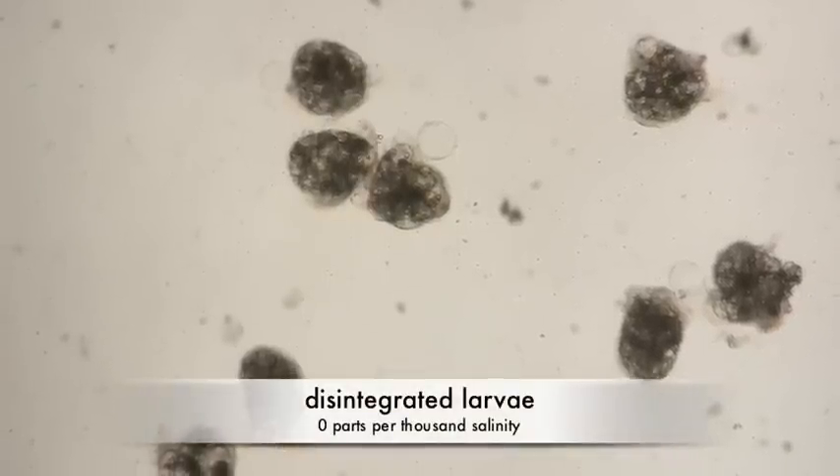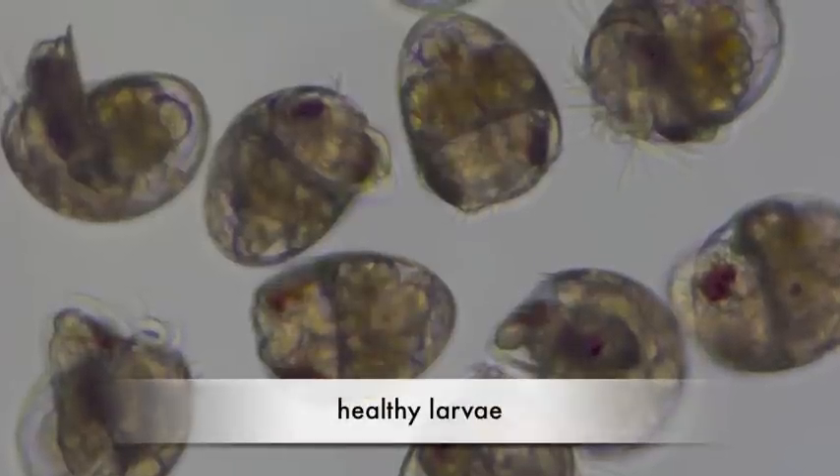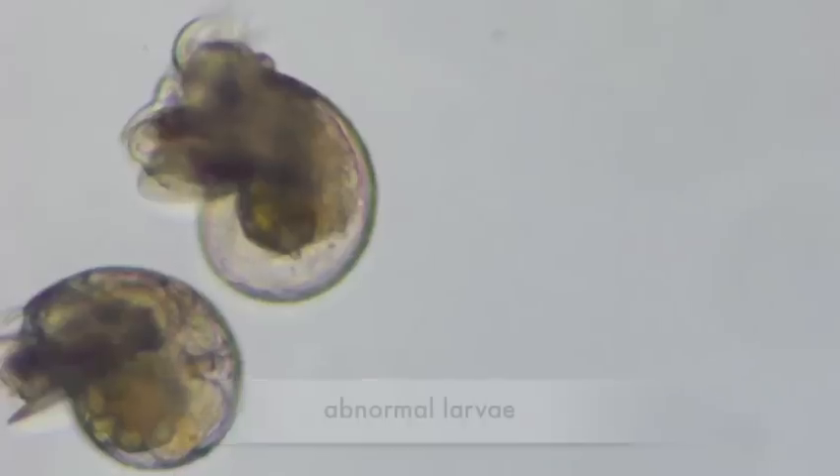Larvae in every treatment except 0 parts per thousand survived the entire duration of the experiment, revealing an impressive range of salinity tolerance for these larvae. However, some abnormal development was seen in some of the treatments.